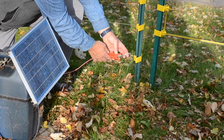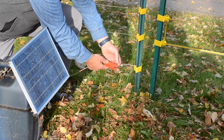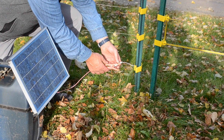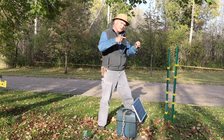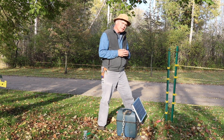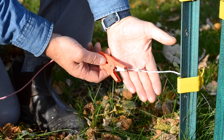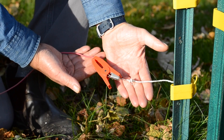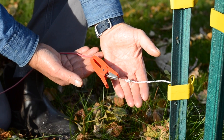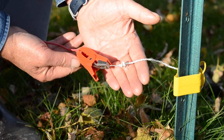We're using a plastic or poly fencing wire — a synthetic material with strands of wire woven into it. To get a good connection on there, we burn the plastic away from the end, which just leaves the wire in place, and you get a really good connection to the positive lead on your fencing unit.